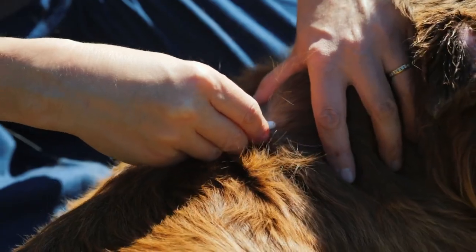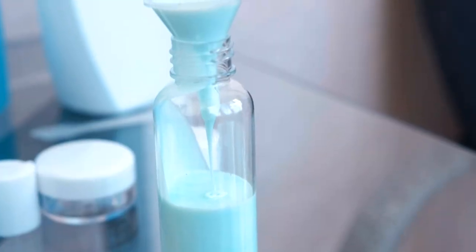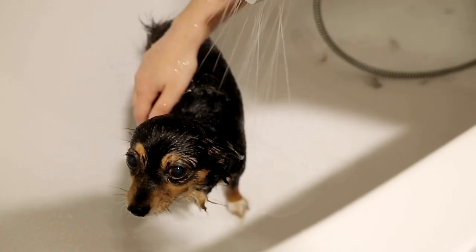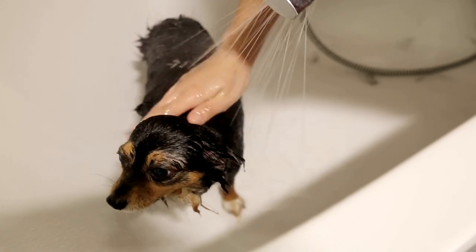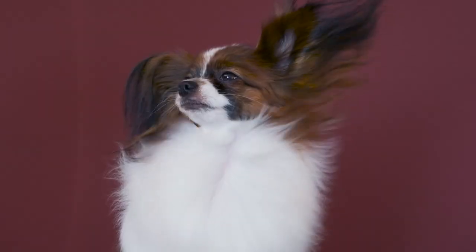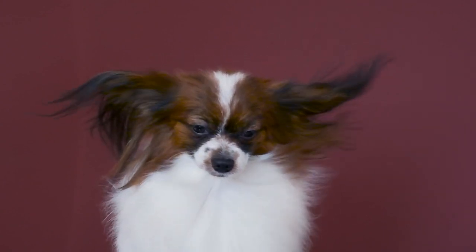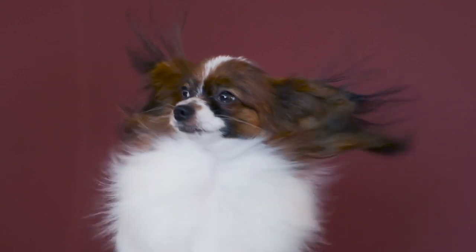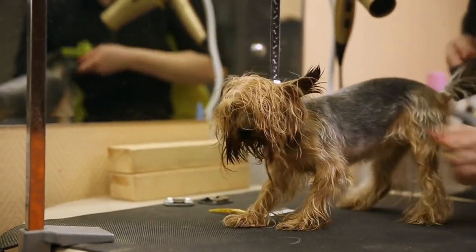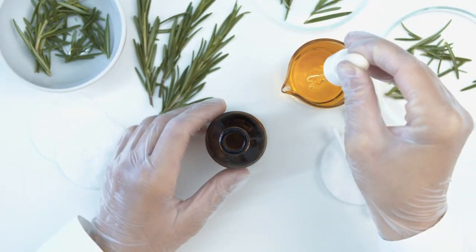Condition if necessary. Depending on your dog's coat type, you may need to apply conditioner. Follow the same process as with shampoo, but be sure to rinse it out thoroughly. To dry your dog, use clean towels to blot excess water from your dog's coat, starting with their head and working your way down. Be gentle, as vigorous rubbing can cause tangles or mats. If you have a long-haired dog, consider using a hairdryer on a low-heat setting — keep the dryer moving and avoid getting too close to the skin to prevent burns. Once your dog is completely dry, use a brush or comb to remove any remaining tangles or mats. This also helps distribute natural oils and keeps the coat healthy.